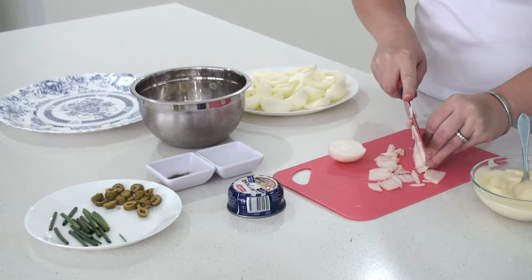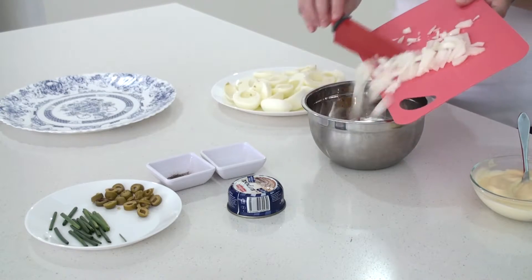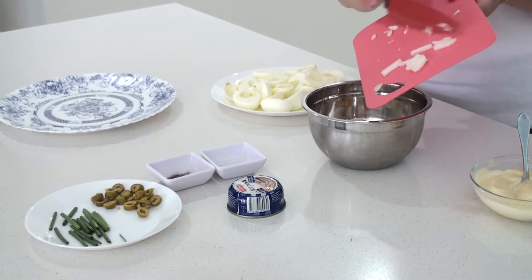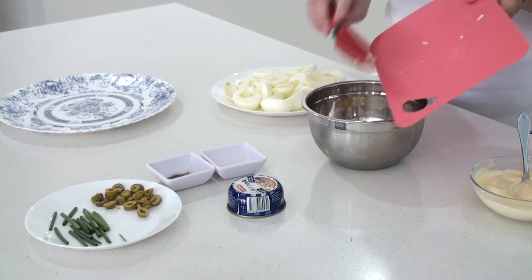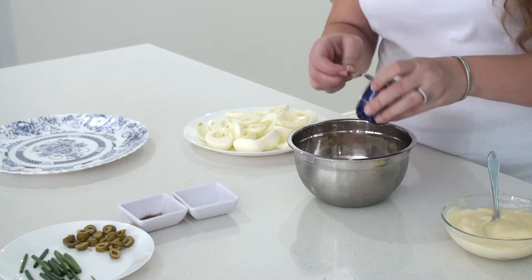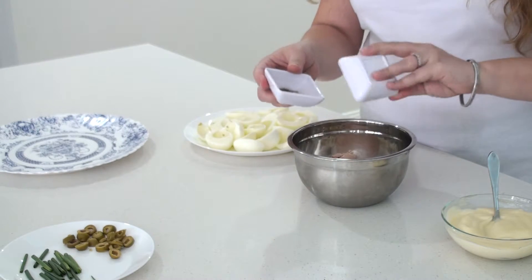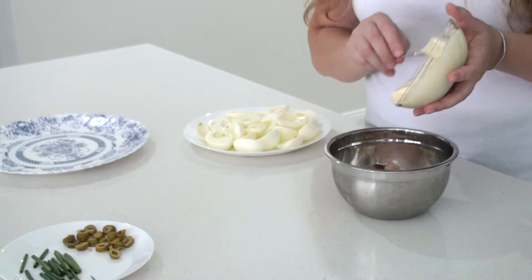Now I'm going to cut my onion in very little cubes. In goes the onion. Now I'm going to add the liver paste to it. And in goes the salt and pepper, and the mayonnaise.